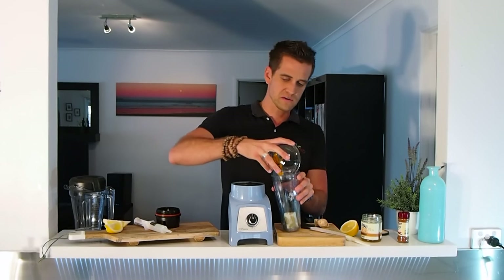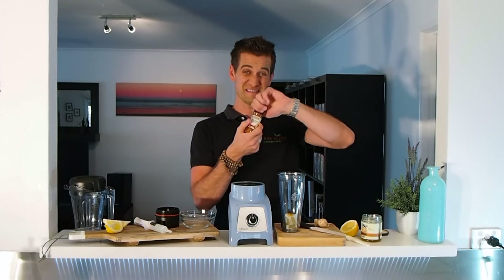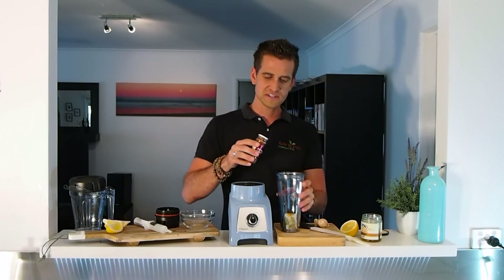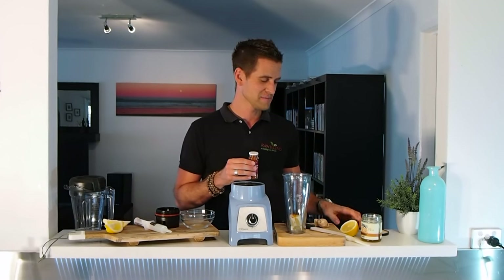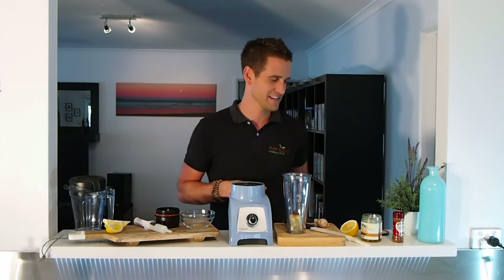Same with some turmeric — really, really good. A nice dash of turmeric there. I've also got a little bit of cane pepper. This stuff is extra hot, so just literally just a couple of dashes there. Probably just two dashes — I might have gone a little bit overboard there. We'll see how we go. Really going to clear out the sinuses, that one.